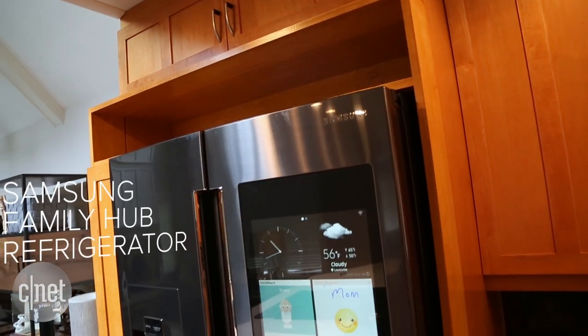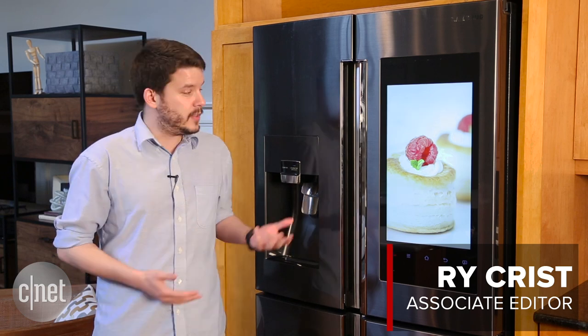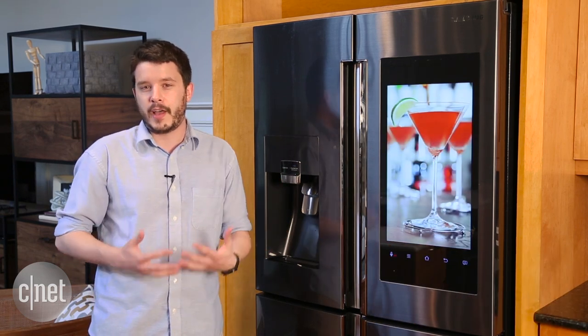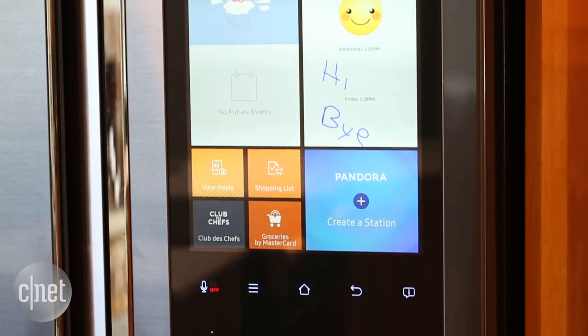The Samsung Family Hub refrigerator was the talk of Las Vegas when it made its debut at CES last January. Now we've got it here in the CNET smart home kitchen. If you take a look, it's the same four-door build as you'll find with a lot of Samsung's high-end fridges, except it's got this 21 and a half inch Tizen-powered touchscreen on the upper door.